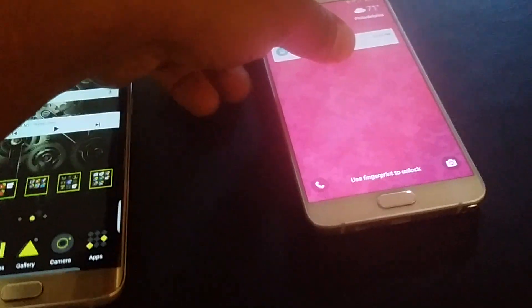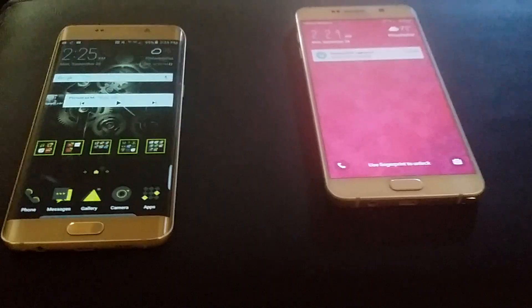So now I'm going to go ahead and put it on the Note 5. This one doesn't have Samsung Pay - it's my girlfriend's phone. I'll show you step by step.